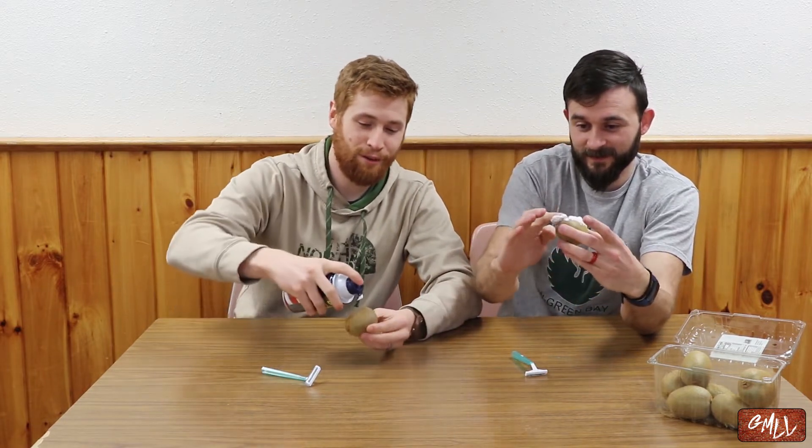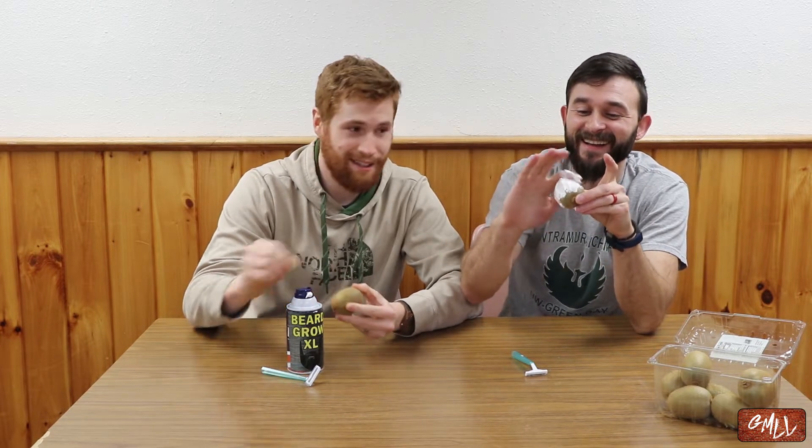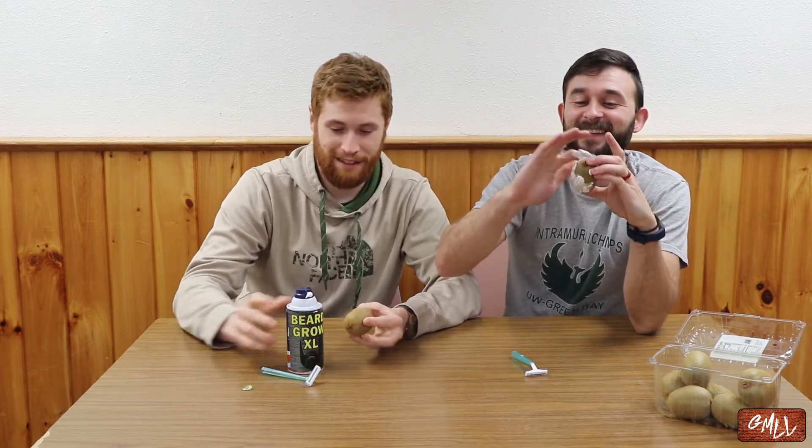Our first thing we're going to use is just a regular disposable razor to see how close we can get the shave on these kiwis. Supposedly it's a big brand — you can either buy a pen or a razor, very similar. So step one: shaving cream. Put it on the kiwi. I've been told since I don't actually shave anymore that you don't need much — just a little dollop. That should be enough.